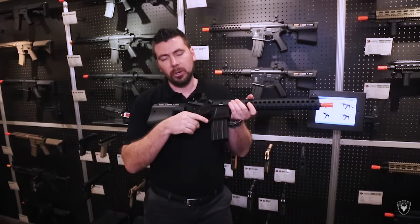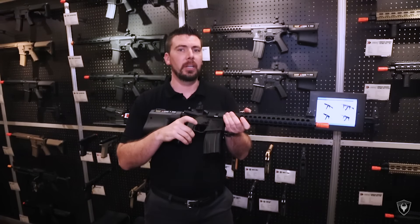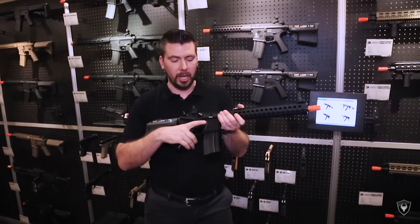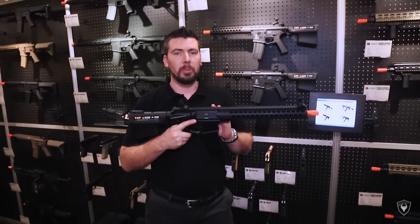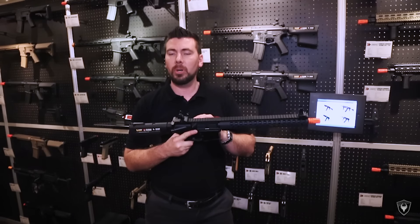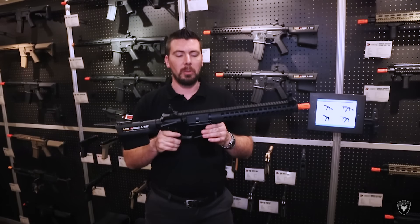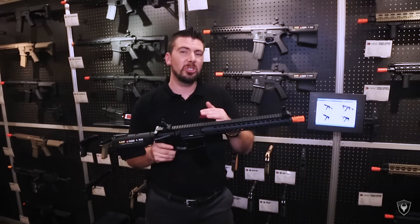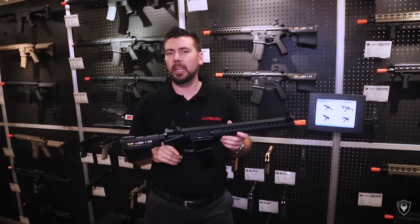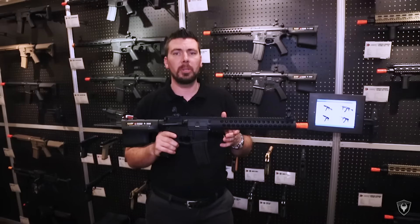Underneath that you're going to notice the Troy swoop trigger guard, so with that you can use gloves or any other things, or just get to that trigger and mag release faster when you're shooting on the go. On the inside of the gearbox you're going to have eight mil bearings and a full steel rack piston, so it's going to be a solid gun on the outside and inside. Estimated price will be around $220 or so, coming out this spring to early winter. So it's coming soon.